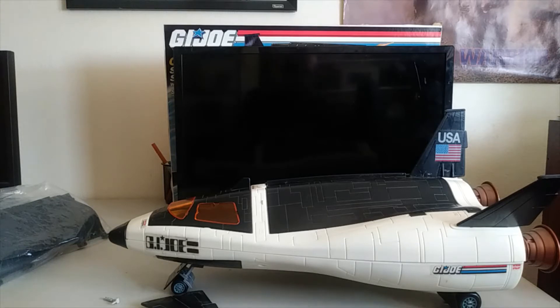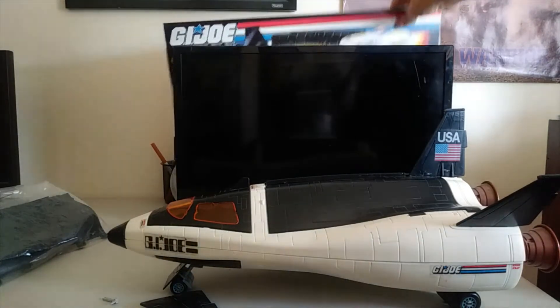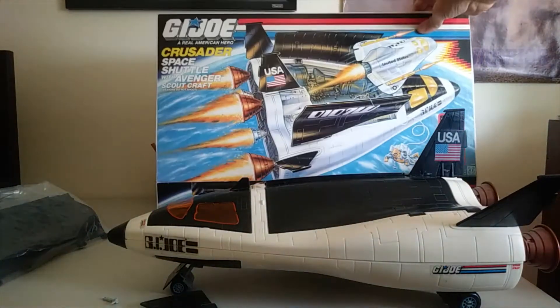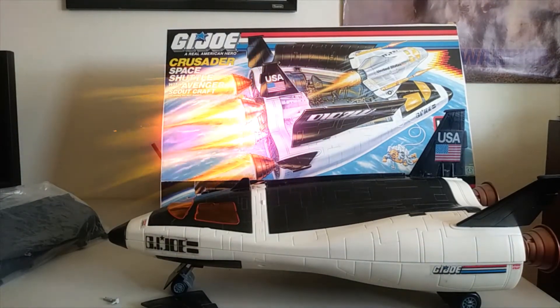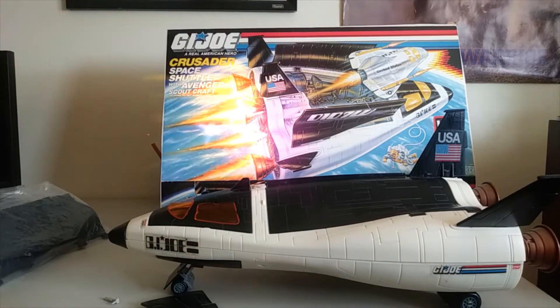So that is the 30-second commercial. Cobra is fearing the G.I. Joe Crusader. I'm just going to bring this in for a little backdrop here. There we have the Crusader box art — the box was so bad I just decided to cut it out and keep it as a memento.